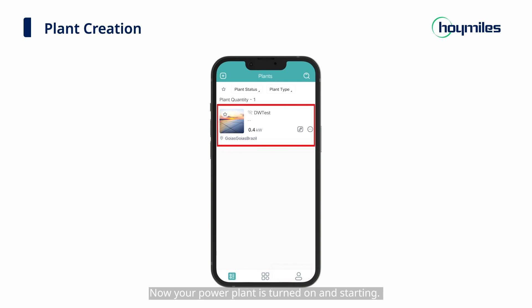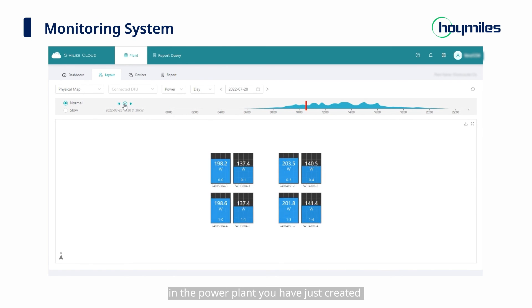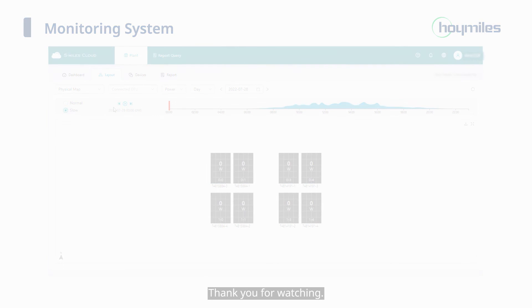Now your power plant is turned on and starting. You can see the detailed operation status of the micro-inverters in the power plant you have just created, and control the micro-inverters remotely and in a timely manner. That's all about this video. Thank you for watching.